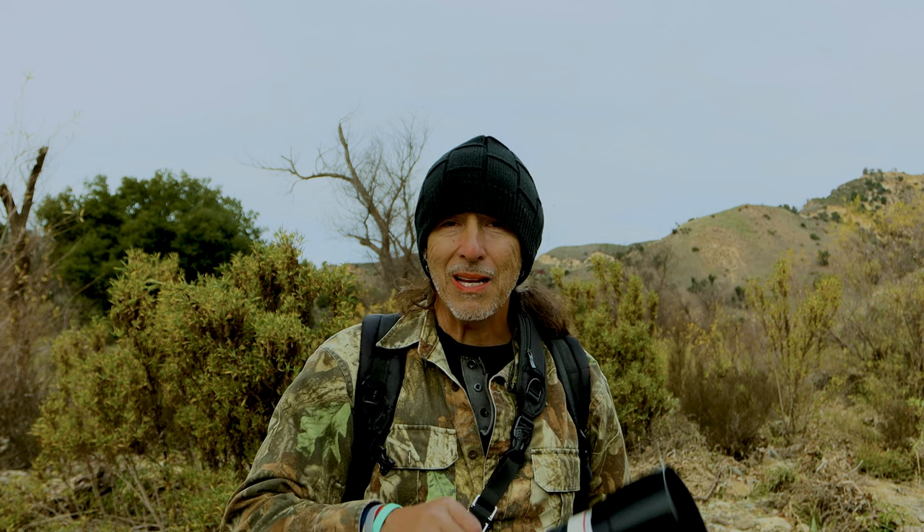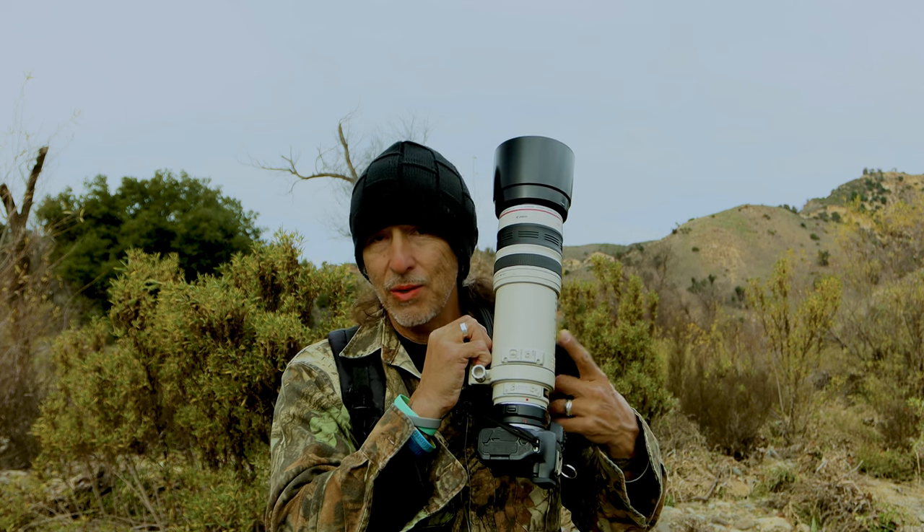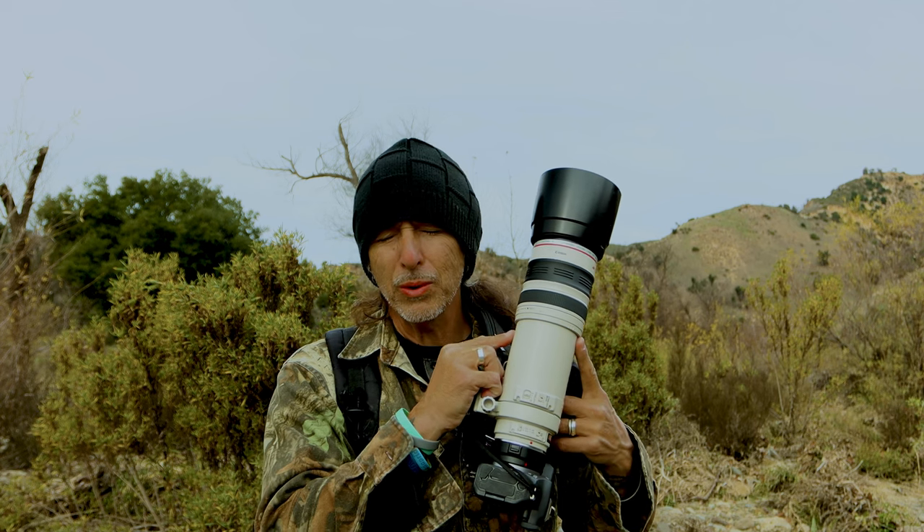As I said at the beginning, this combo right here — the Canon R7 gives you that reach with the 1.6 crop, and this old, old lens is super, super lightweight. So if you're looking for a lightweight setup, I would recommend this. I think it's phenomenal.